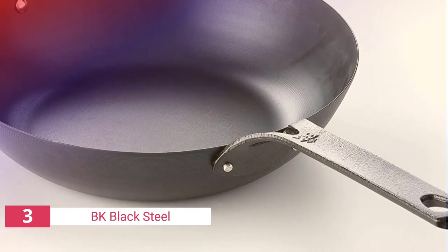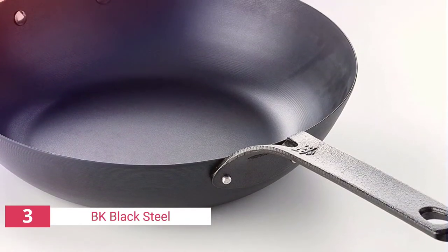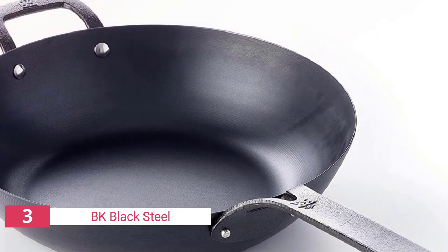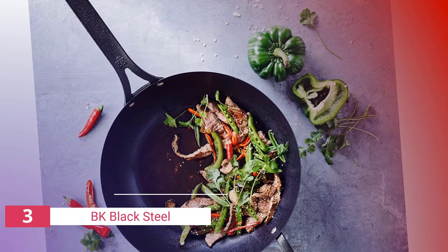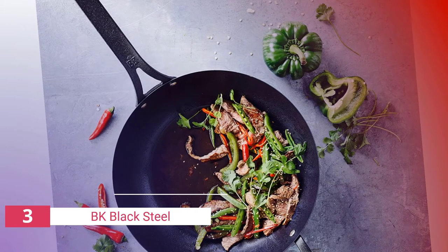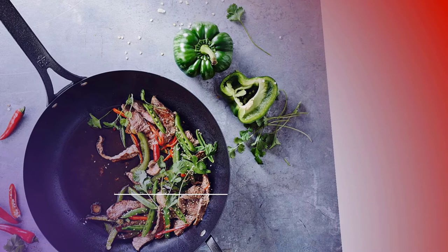The third product on our list is the BK Black Steel Seasoned wok. If you don't want to go through the process of seasoning your wok before using it, you'll need a pre-seasoned wok. Pre-seasoned can mean different things depending on the model — some claim a genuinely non-stick surface while others are only marginally more treated. Ideally, you want a wok that can be used straight out of the box but still builds a better cooking surface with use. The BK wok is 12 inches in diameter and constructed of thick black steel.